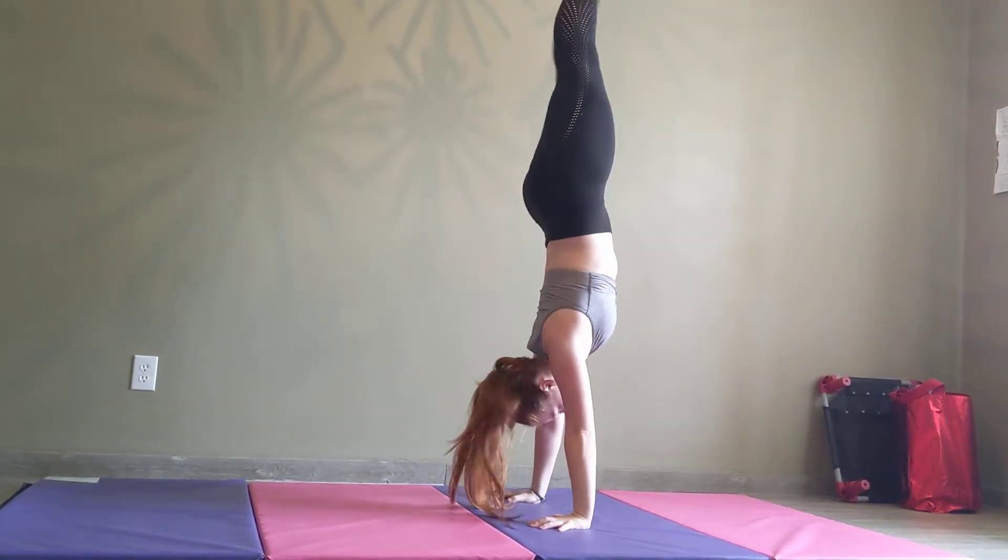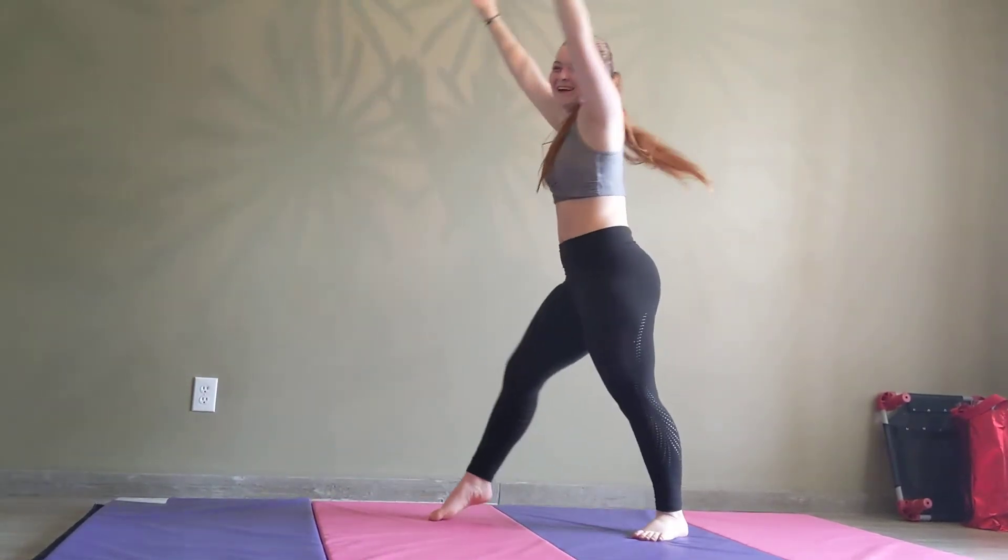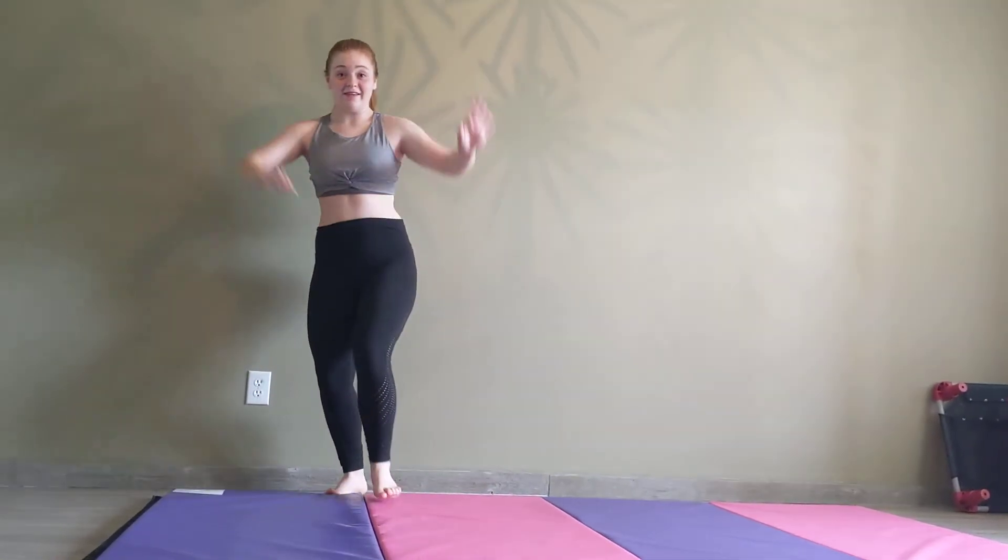Now, if you already have a forward roll, you can do a handstand forward roll. It takes a lot of practice. But now we're moving on to the next part.